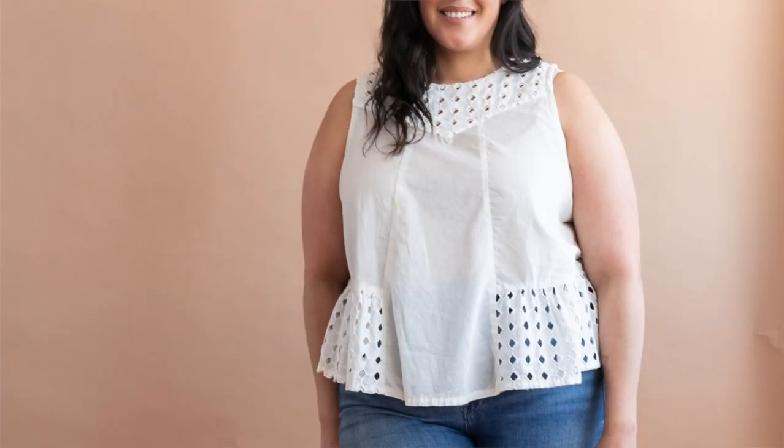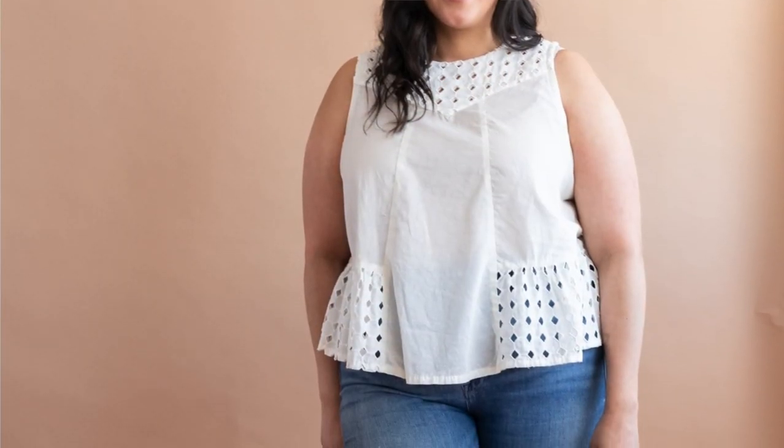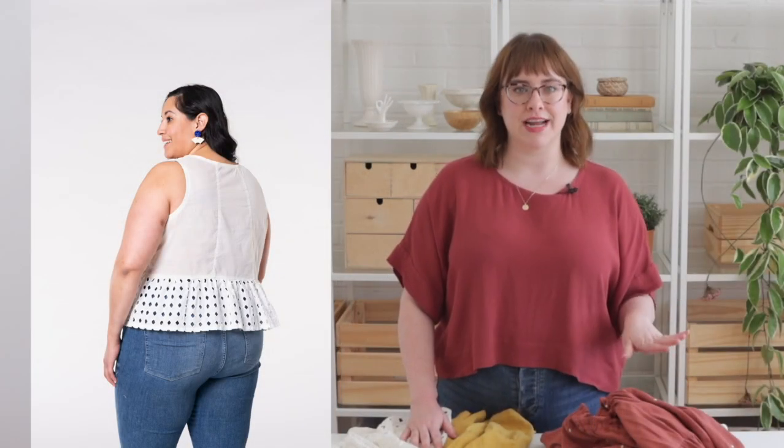Next, let's talk about Kemper. Kemper is a paneled tank top and it is a blank canvas for color blocking and using all of your fabric scraps, which we always really love. So you can play with different prints and really have a lot of fun with this pattern. Kemper features a partial peplum, a front yoke, and a paneled front and back with a bias finish at the armholes and at the back neckline.